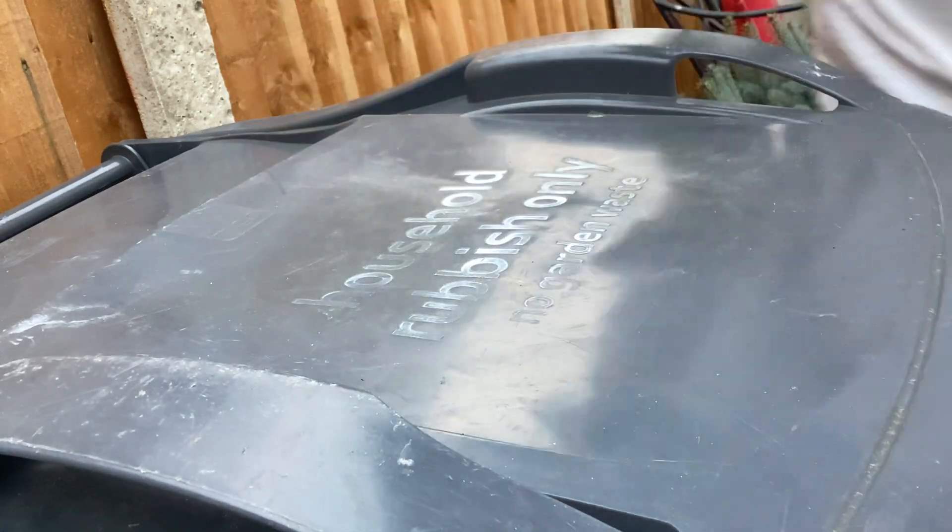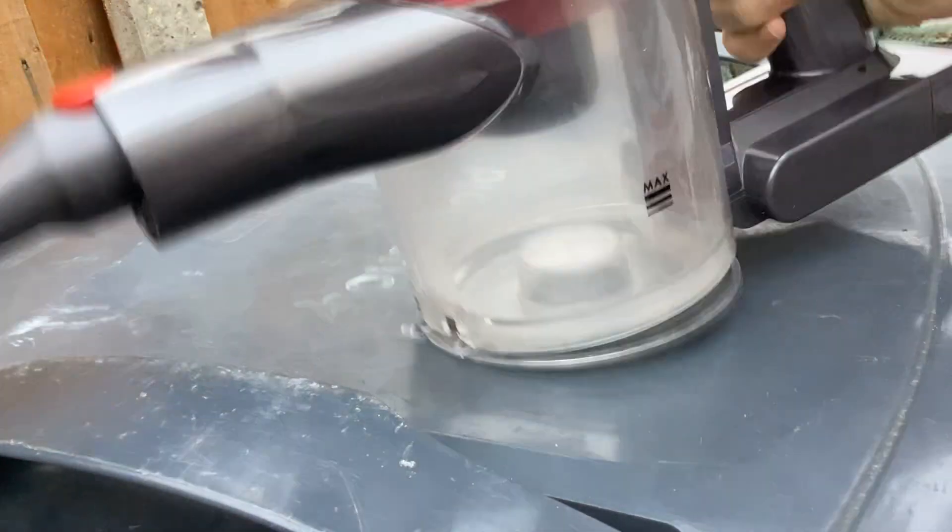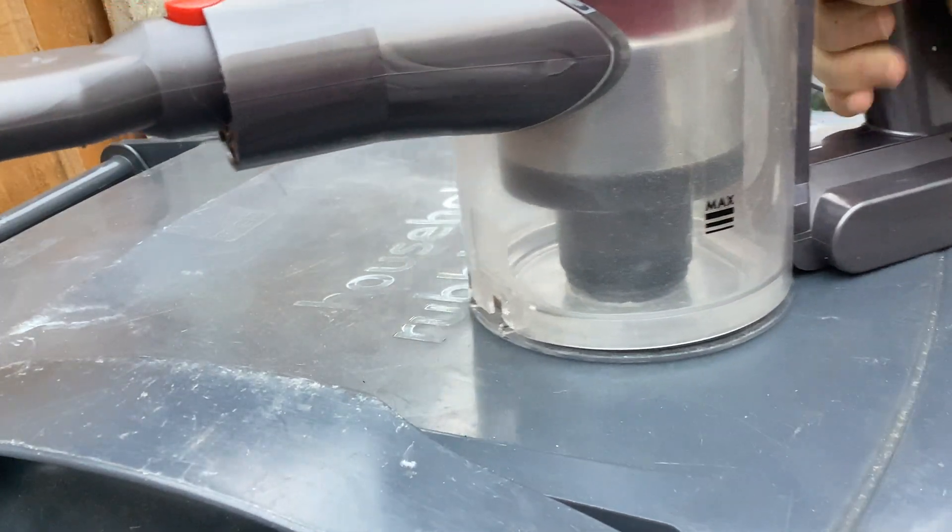There we go. A bit more, we've got dust in. There we go. I've got a shake. And now, put it down. And there we are.